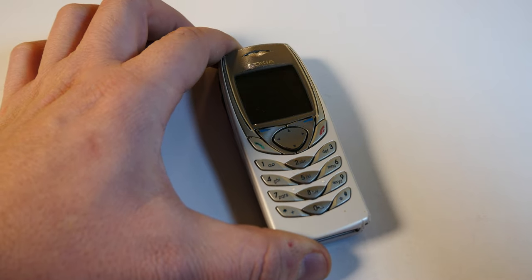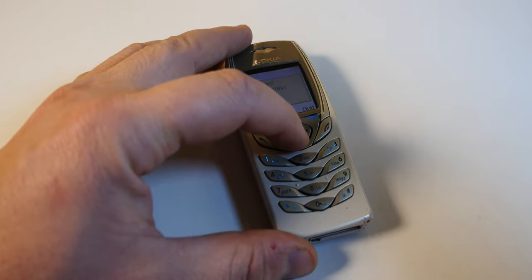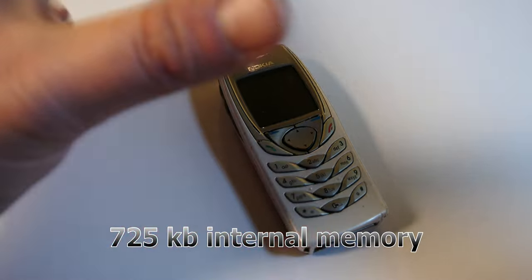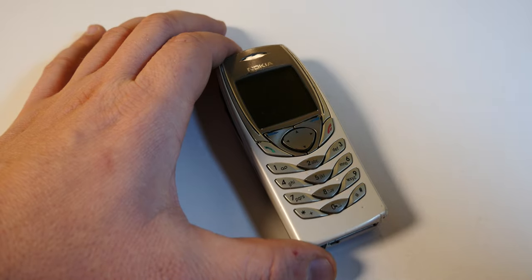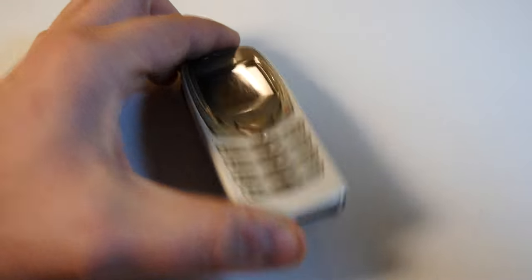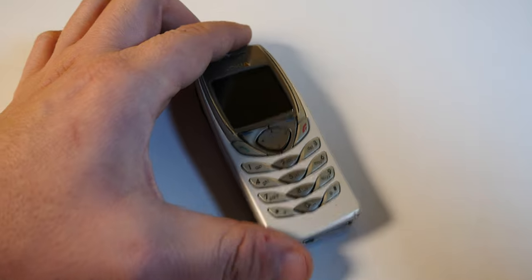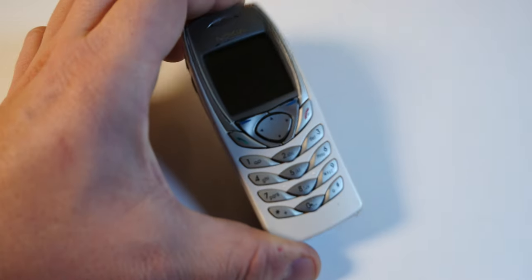There's adjustable display brightness and 4-way scroll — this little thing right here instead of the traditional Navi key that older Nokias held. There's only 725 kilobytes of internal memory, shared between the phone book, text messages, calendar notes and so on. No camera, no headphone jack, no Bluetooth, no wireless, and while there is an infrared port, there's nothing else — not even a USB connection.